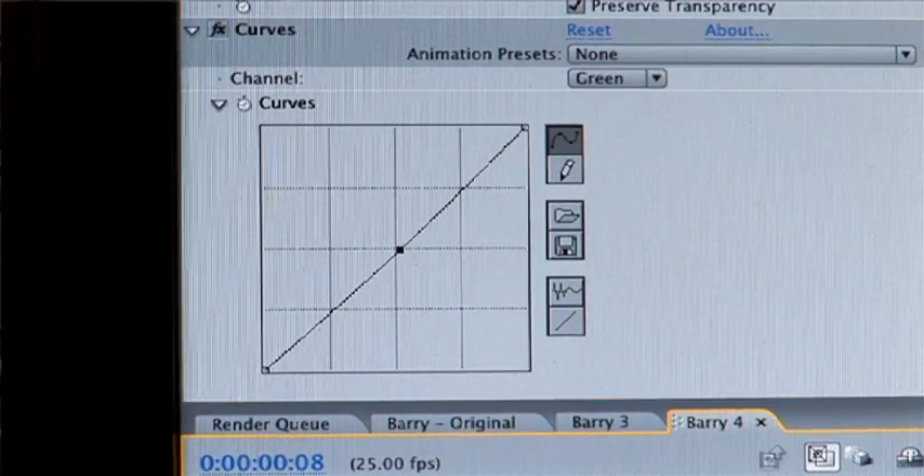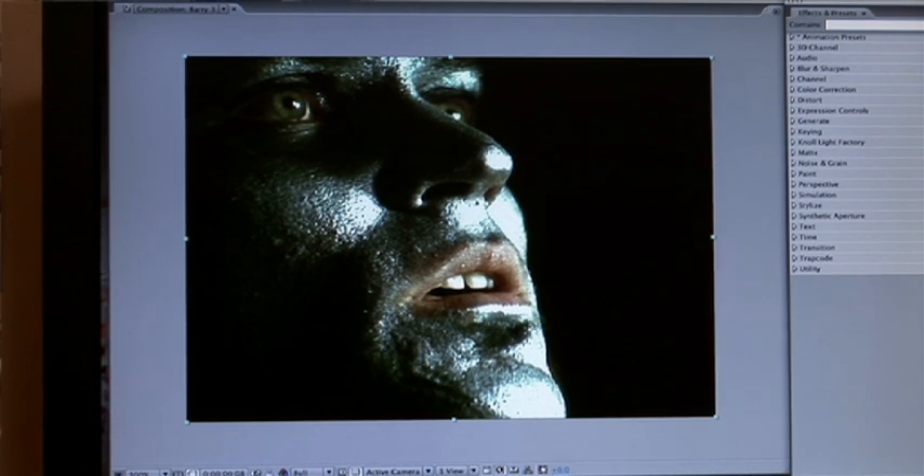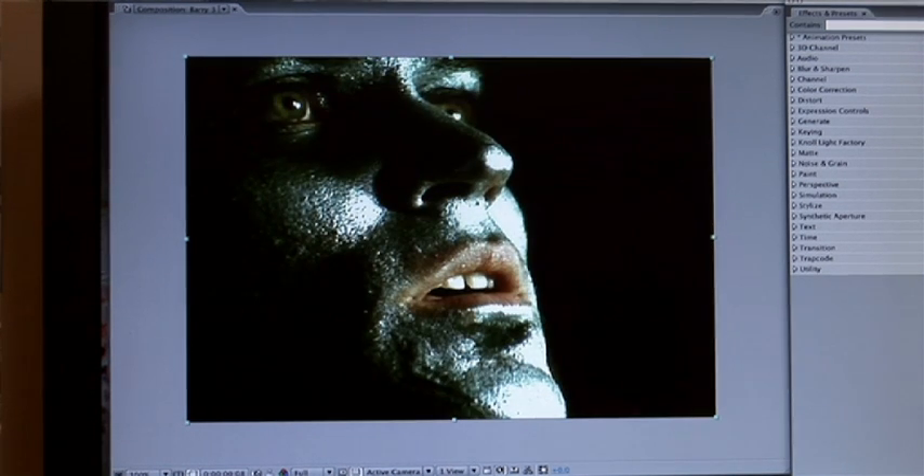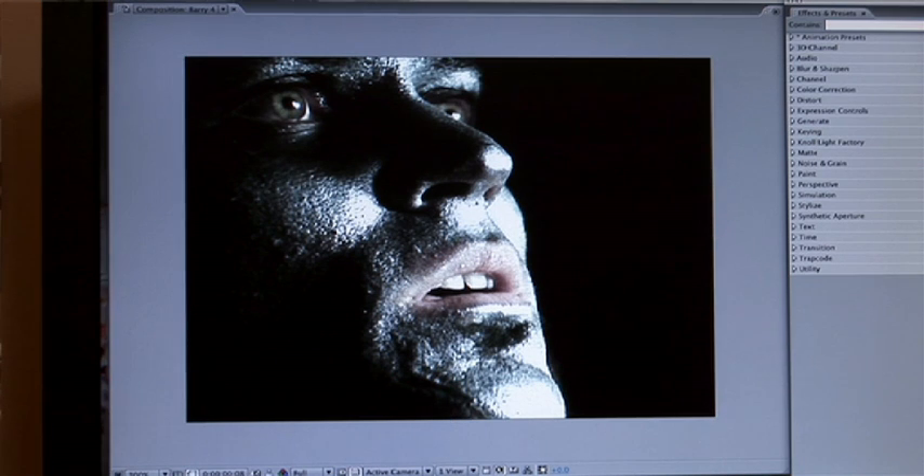So there you go. It's probably a little bit quicker the second way. But you can only do it in After Effects, because Final Cut doesn't have that calculations filter. So let's just have a look at the three again. We've got the original, version one, version two. You can see there's a little bit of difference between the two ways. You just choose whichever way you think works best for you.